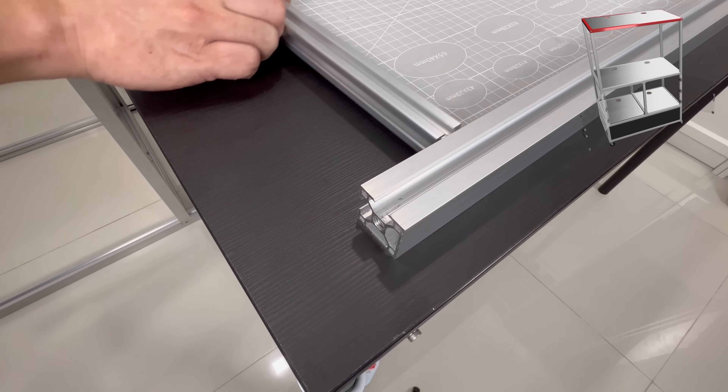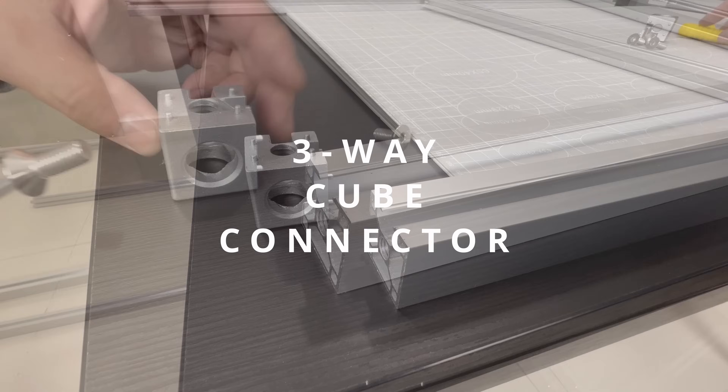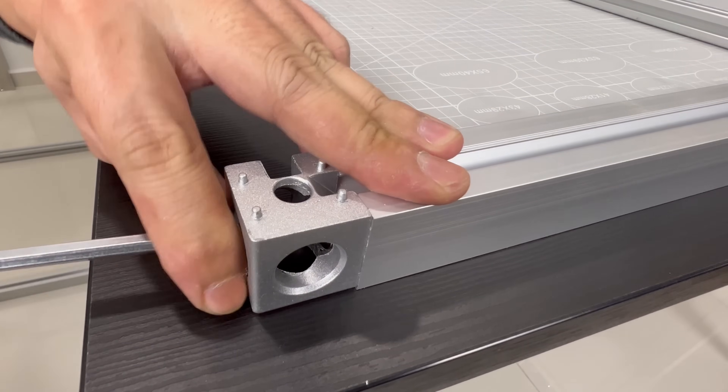We arrived at the top of the rack. For this part, a three-way cube connector will be used. And because of that, we can assemble the top platform completely before attaching it to the frame.